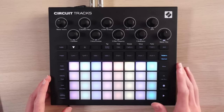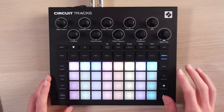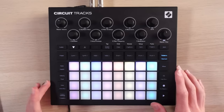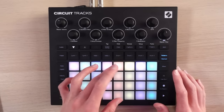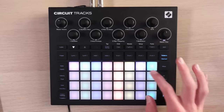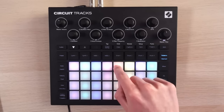Another nice improvement: the drum tracks are now properly independent of each other, and they each have their own slot for patterns that act completely alone. So if I want to chain together just stuff from drum one, I can do that — it does not affect drum two. These all act completely independently of each other now, which is nice to have.